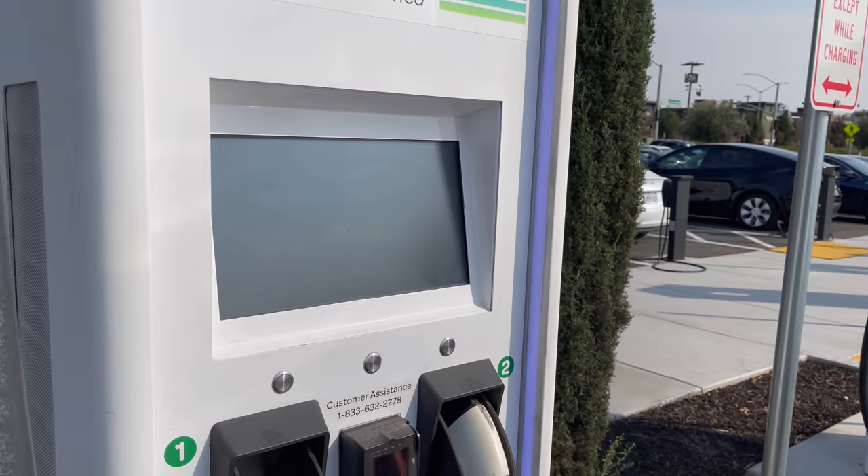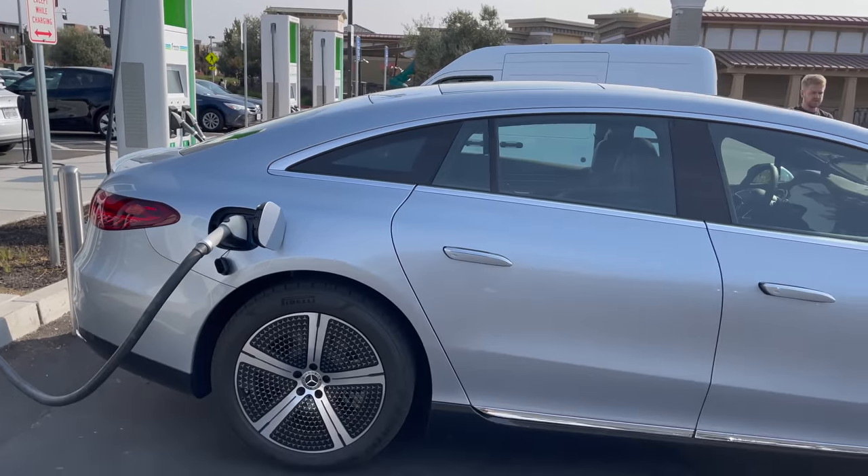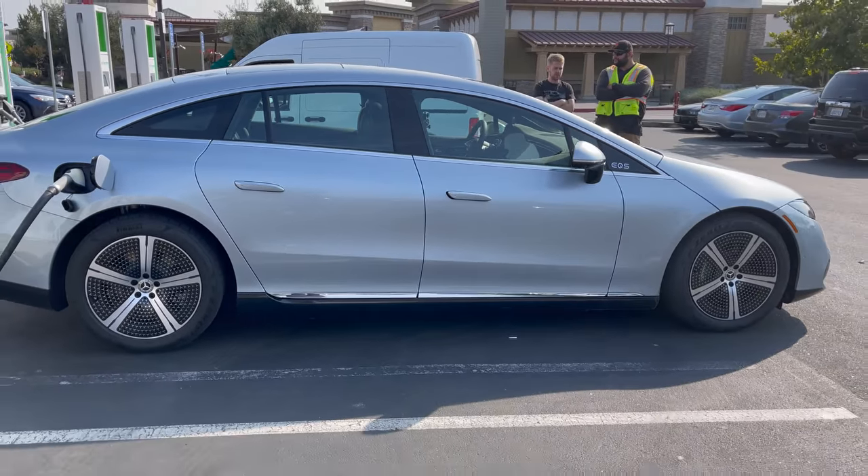The EQS is a technical marvel of a car — the most comfortable car I've ever driven, truly unlike anything I've been in. The charging test wasn't as impressive as expected; it doesn't quite match the claimed 10-to-100% in 30 minutes, but it's not terrible. We'll do proper testing on the production model.